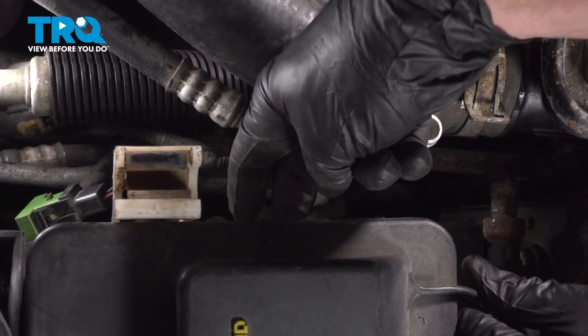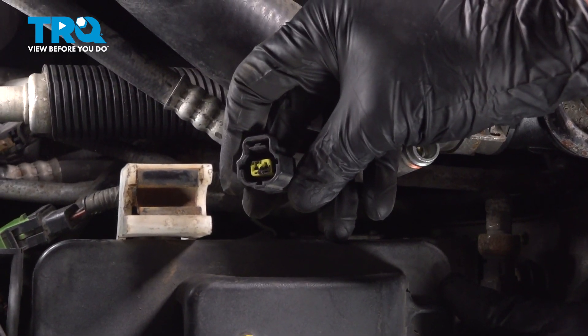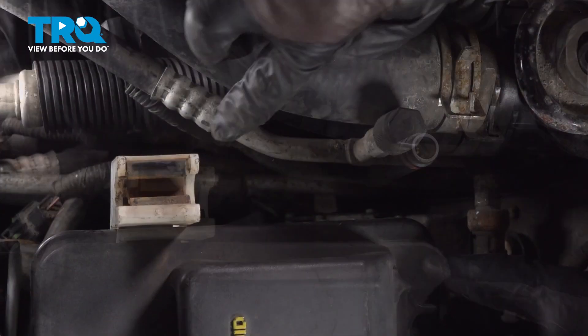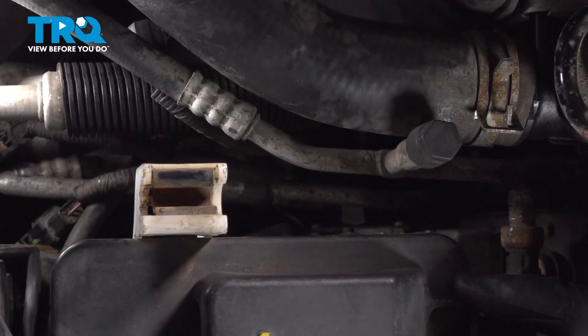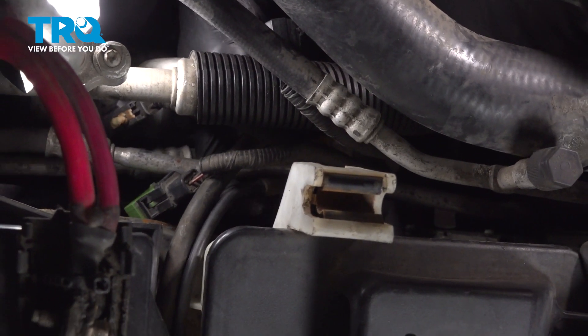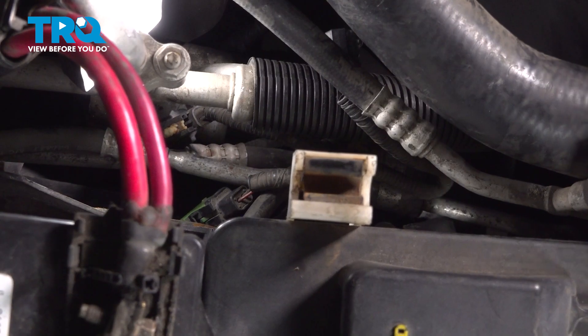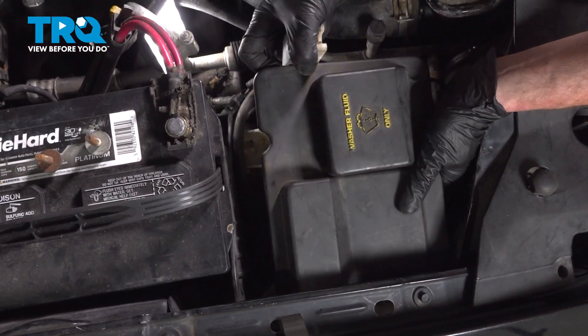Now we can make our way over here, disconnect the electrical connector. Quick check for corrosion. You can set that aside. Now just below that area, you're going to find two washer fluid hoses. We'll disconnect the rearward one. There we are. Slide that off of there. Now let's grab onto this and remove it from the area.